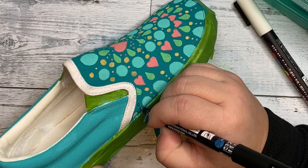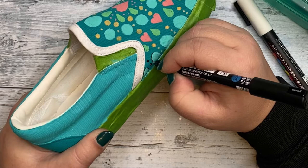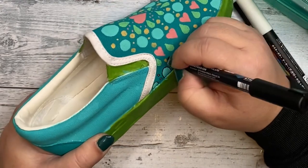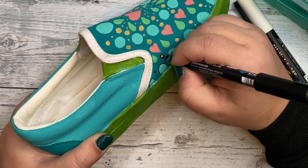I'm using the thinnest Posca pen to outline all of my details. The shoe was looking a little dull when it wasn't outlined, so once I outlined everything it really made all the colors pop and all the different shapes pop. I'm really happy with the finished look.